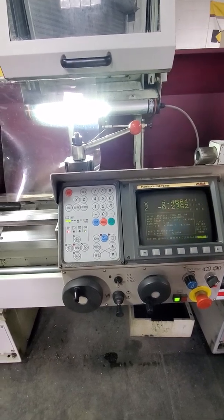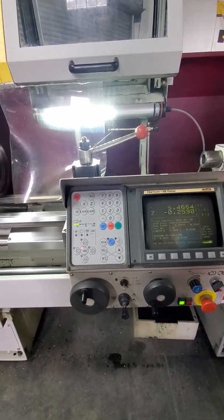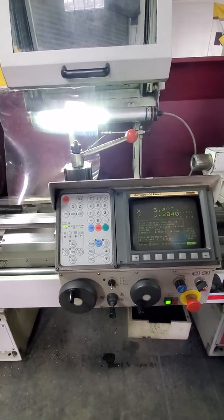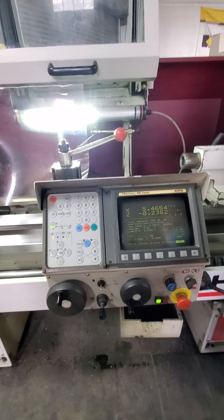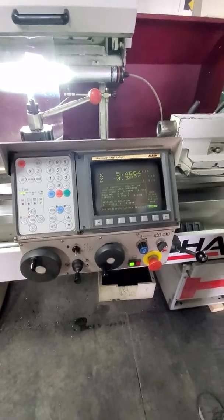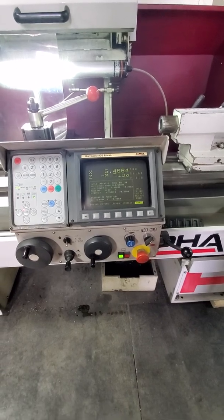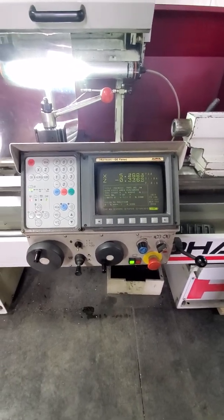That would be a different tool for you — you would manually change tool and tell it to start the next position. This machine has a teach type control, which would allow you to manually do something and then it would remember it, and then you could download that into your file.